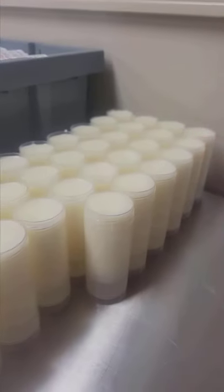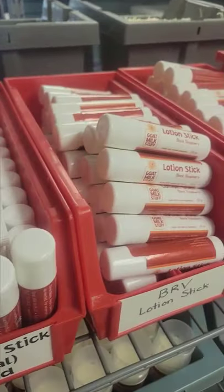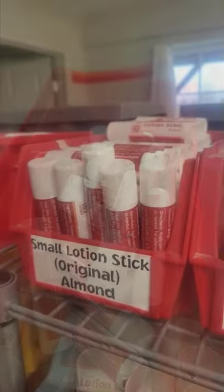Hey guys, this is Jade here. I often get asked about our two different formulas for the lotions. We have the red and the orange — the red was our original formula. We made the orange one so that people could have an alternate in case they had allergies.